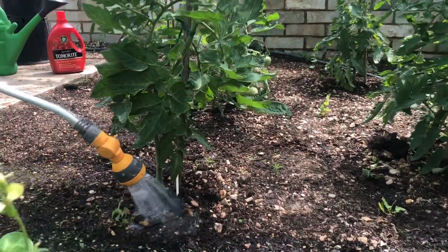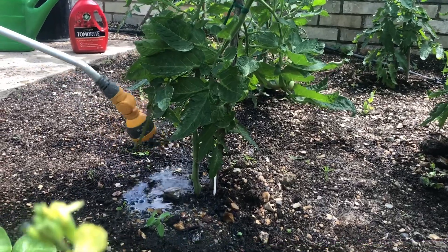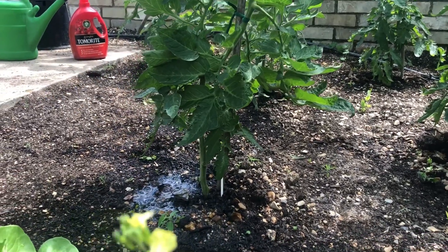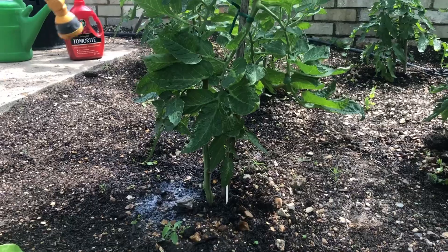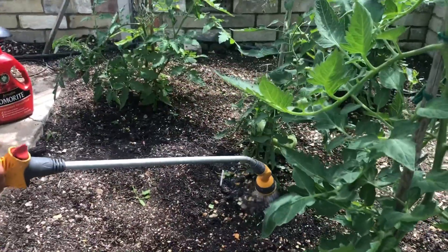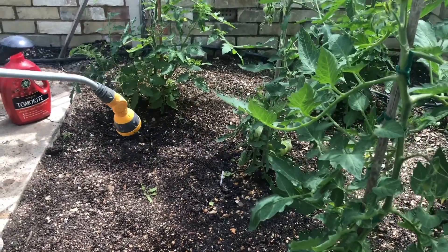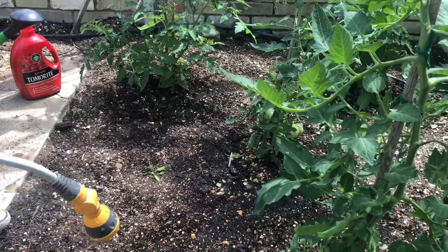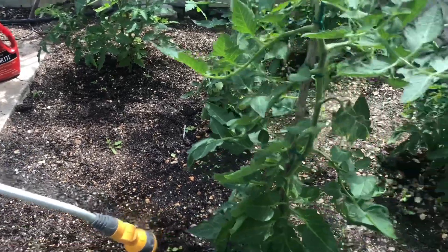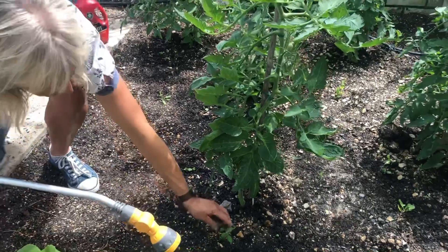I water and count to five in a semi-circle around the edge of the stem. Then I water my next plant in the same way, and when I've done all my tomato plants I'll come back to the first plant and do it again, because the water has had a chance to soak in and you can saturate it once more.